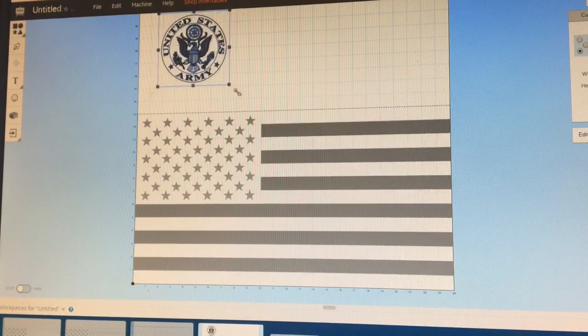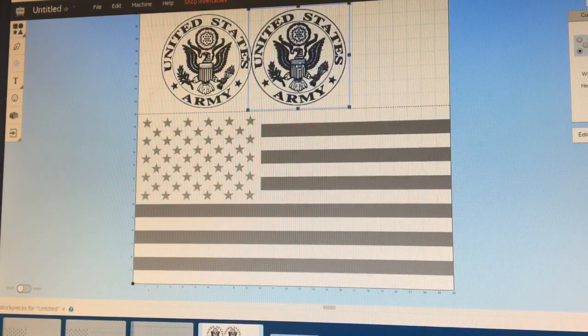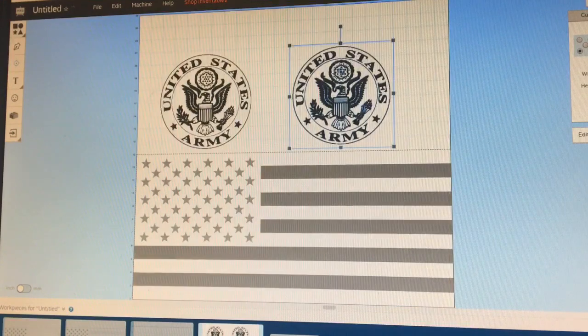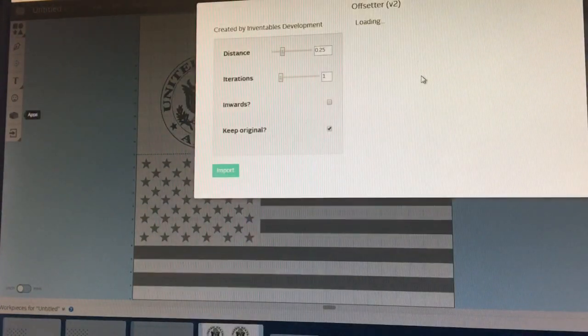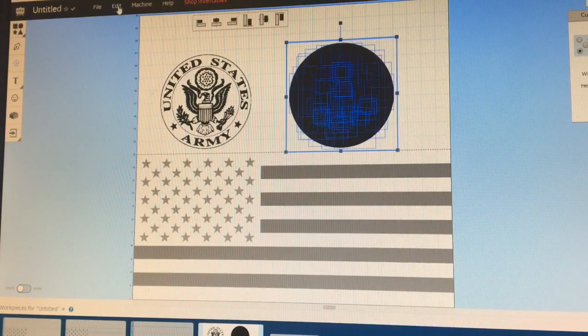Whatever your logo is, move it up here and make it a little bit bigger. Highlight that, Control-C, Control-V to give yourself a duplicate and put that right there. With this one highlighted, go over to Apps and type in Offsetter. You want Version 2 — click Version 2. Basically, this gives you a shadow that is going to go behind the logo. The distance number is how much bigger it's going to be than the logo. I'm going to keep it at 0.25, so it's going to be 0.25 inches bigger than the logo. Uncheck Keep Original because we've already made a duplicate, then click Import.